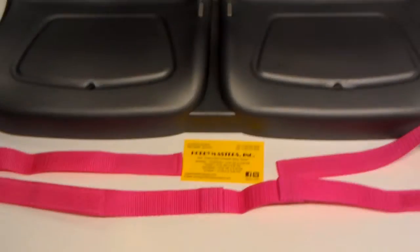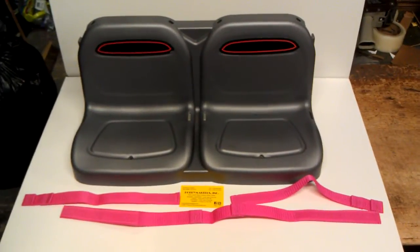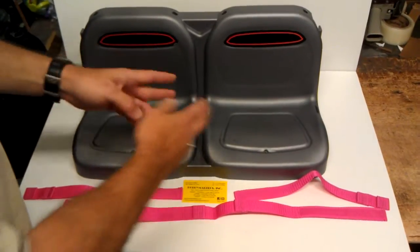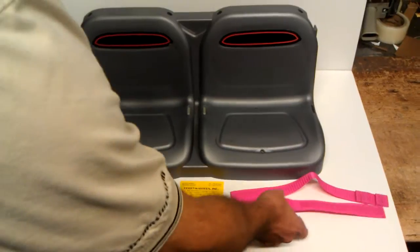Hi, Alan from Hobbymasters.com here to show you how to put in a seat belt assembly into a Power Wheels vehicle. When you order a seat belt from us, you'll get enough to do two full seats or one vehicle. They're always sold as a set.